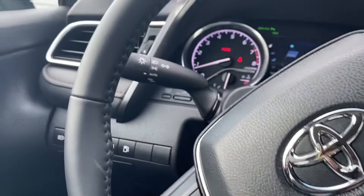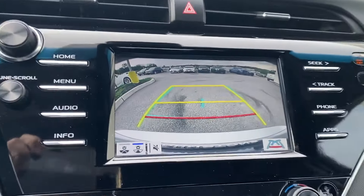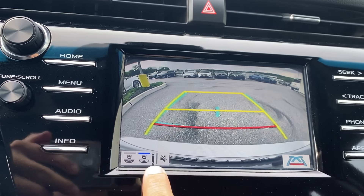Hey everybody, Brian here. I wanted to give you a quick video about the dynamic rear view camera for the Toyotas that are equipped, and how it works and what it looks like. I'm in a new Camry XLE, and when I put it into reverse, I can tell right away that I have the dynamic rear view camera because of these buttons on the bottom.